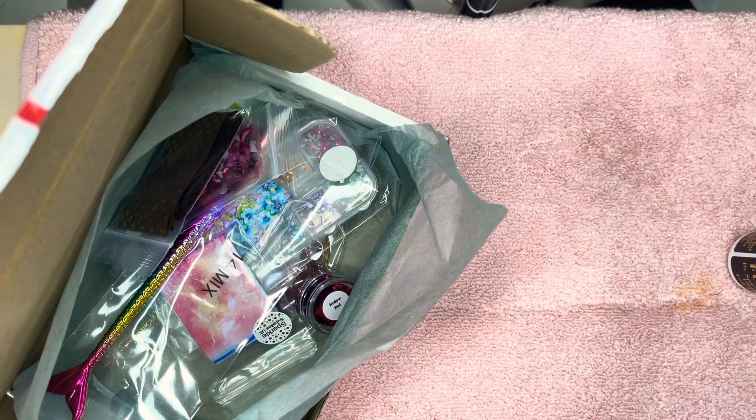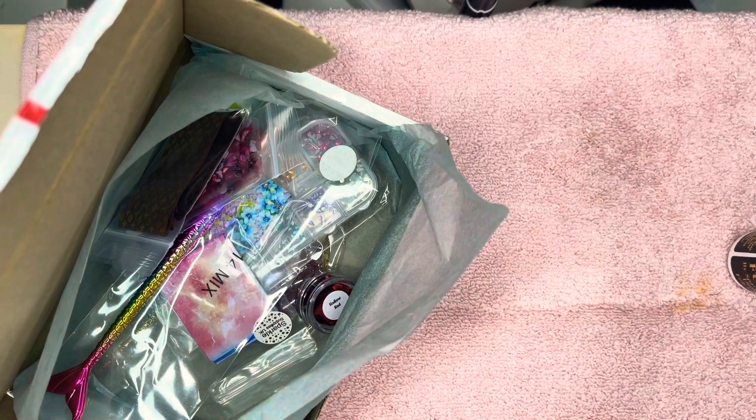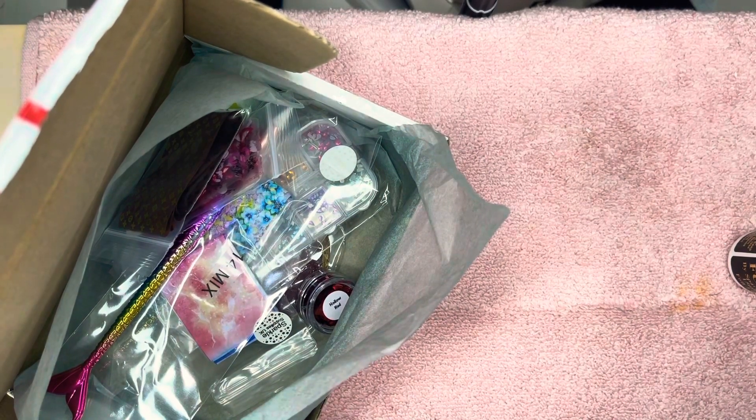I'll just have a look and I can let you know the prices — oh no, they're not on here, sorry. The prices aren't on here; it's just what my order was.